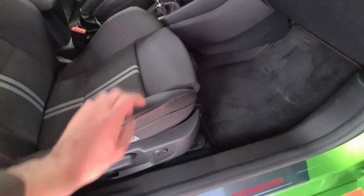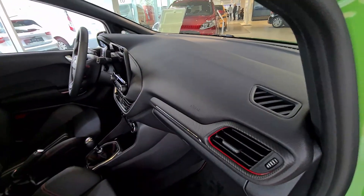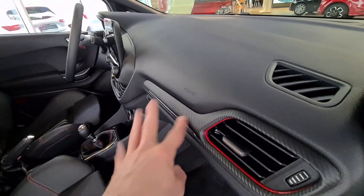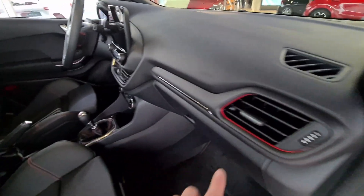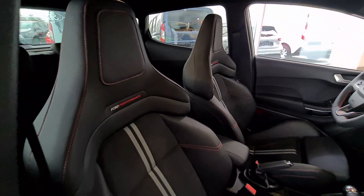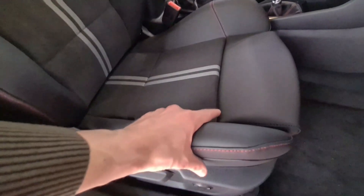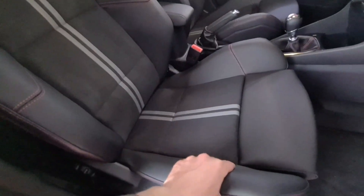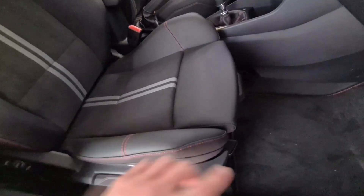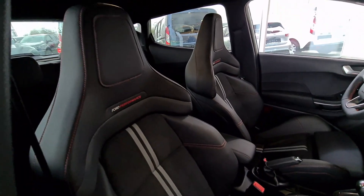The seats are electronically operated and feature a very soft, rubbery plastic effect in certain areas. There's fake carbon fiber with red stitching and more chrome strip detailing. These are probably one of the best-looking sports seats in this class of small vehicles — very nice design. Just look at how much side support these seats provide. I really like the two stripes, the red stitching throughout, and the Ford Performance lettering on the seat.